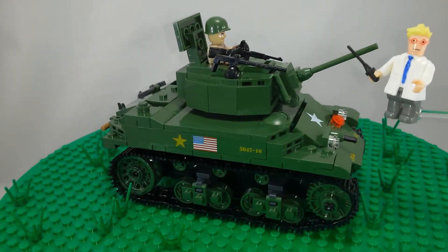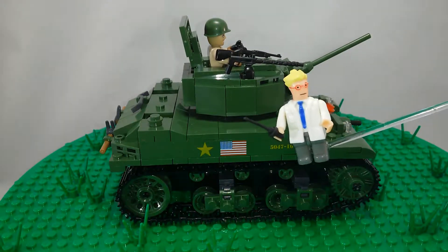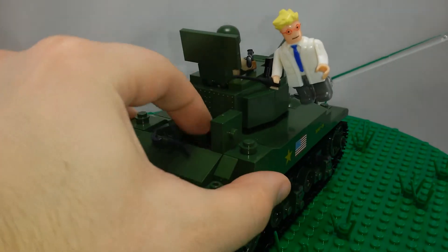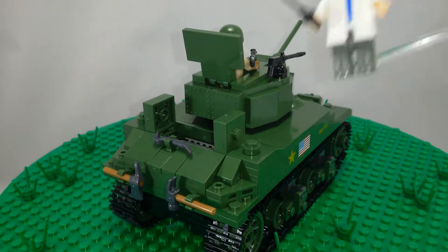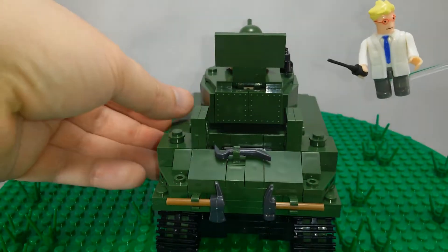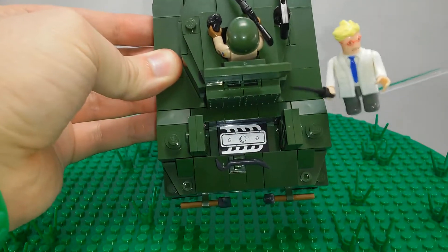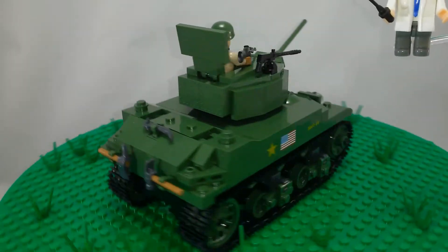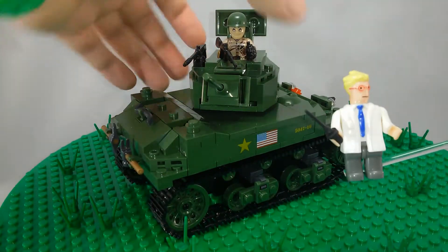And then the turret up here with the main gun, and a spot for the figure to sit. There are some cool play features — you can open up this hatch, which lets you see inside through the engine. Lift that up and there's another printed part to look like an engine — that's a nice detail. The turret rotates, as expected, and it can go all the way around.